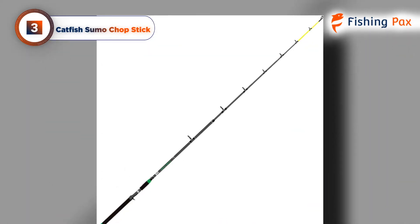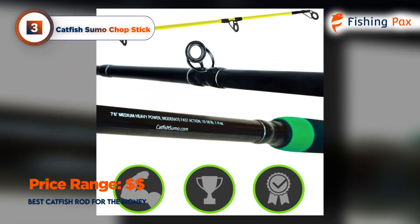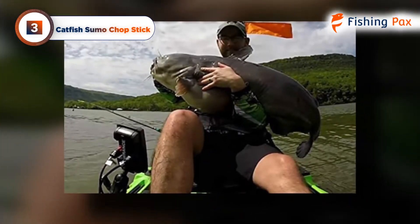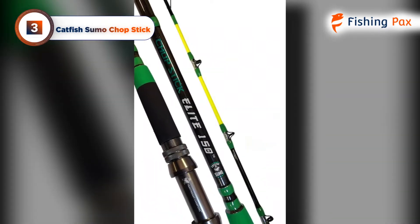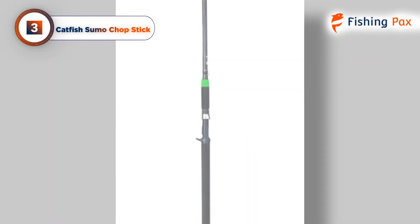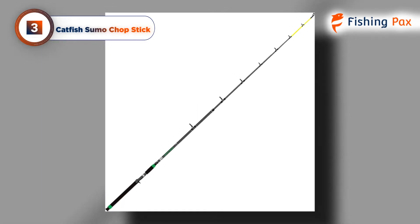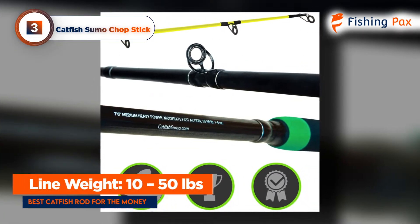It also makes it easier to hold under an arm or in the gut for extra leverage. It breaks down into two pieces to make it easier to transport, which can be a lifesaver when traveling to and from fishing hotspots. The sturdy line guides and tip make it feel almost like a one-piece rod. The backbone on this rod really comes out when you've got a fish hooked — it feels super strong through the midsection. It's one of the nicer catfish baitcasting rods for throwing larger pieces of live bait, and it can also send light lures out a reasonable distance. With a line weight of 10 to 50 pounds, you will be able to pull in some monster fish.